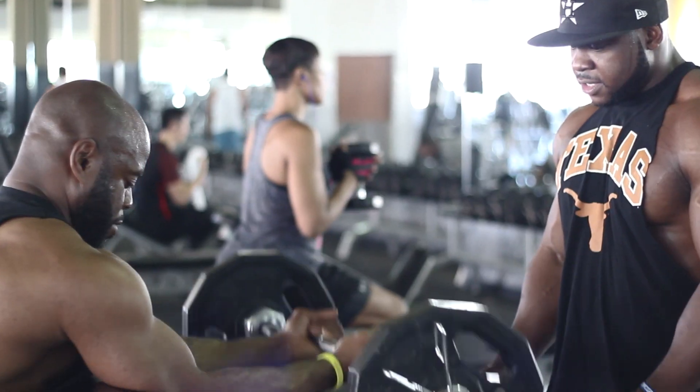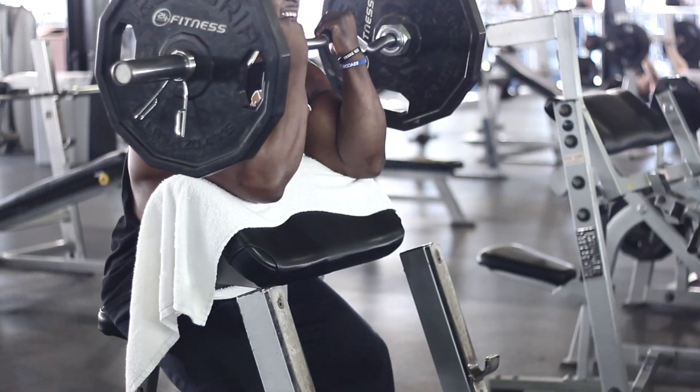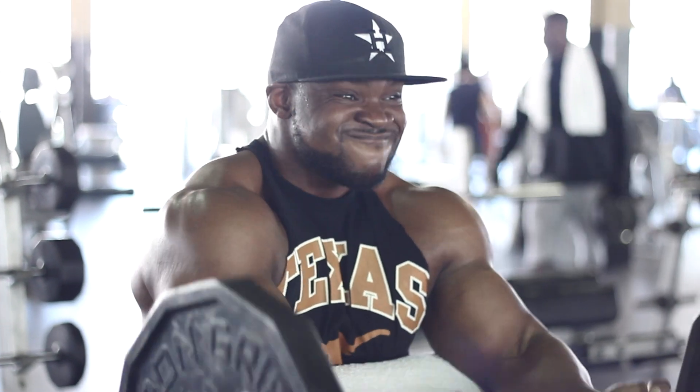After that, we moved up to heavier weight. We progressed and went up again. By the time you get to your third or fourth set with heavier weights, your muscles are completely warm. Now you can beast out on those sets.